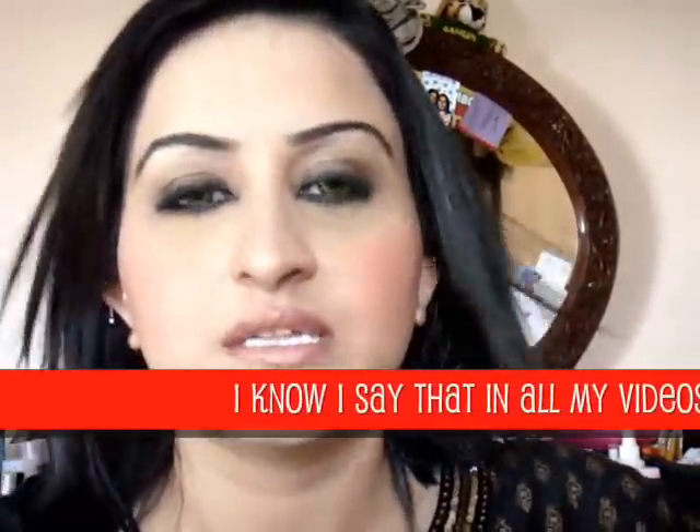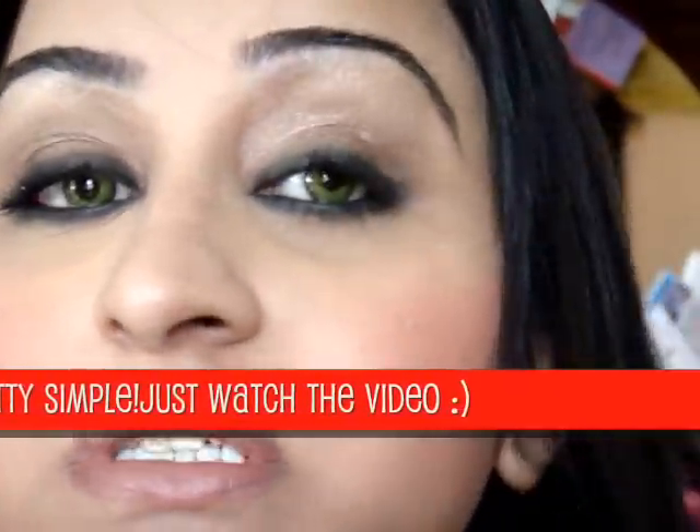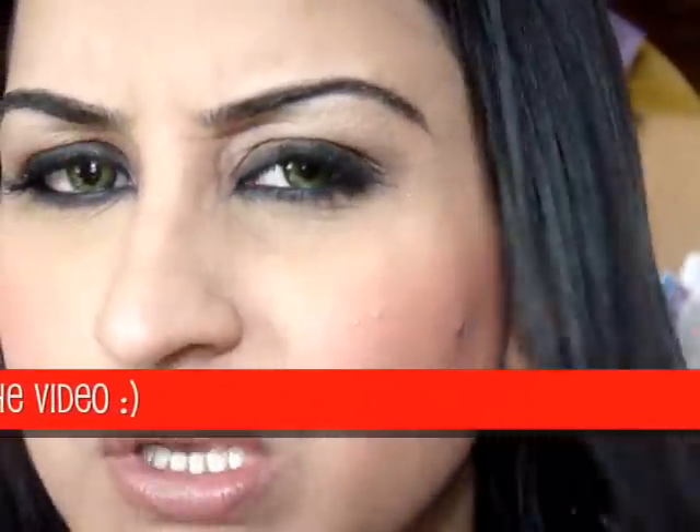Okay guys, so this is a really simple look - a really kind of brownish look. It's got a bit of smokiness to it but it's just really smoky but still a bit light, not too heavy in the eyes. So yeah, really simple, that's about it, take care guys.